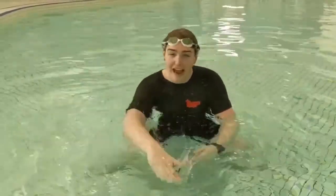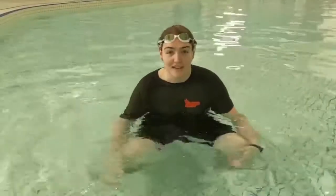Great job doing your floats guys. Now we're going to play the pancake game. We're going to flip between our back floats and our front floats. You guys ready? Let's go!